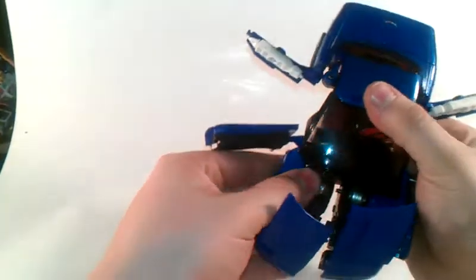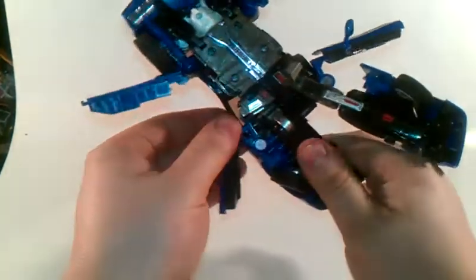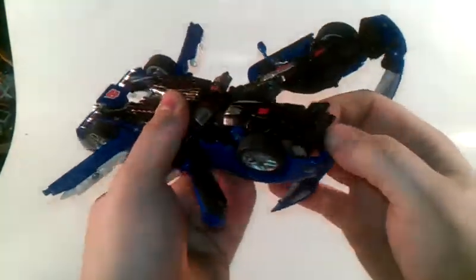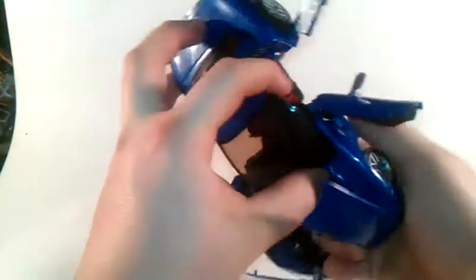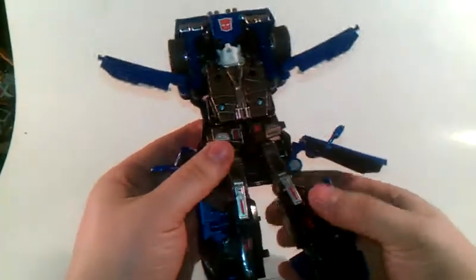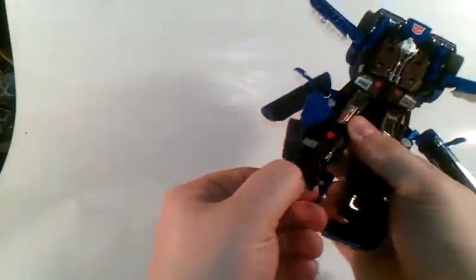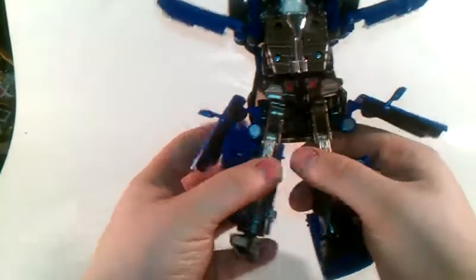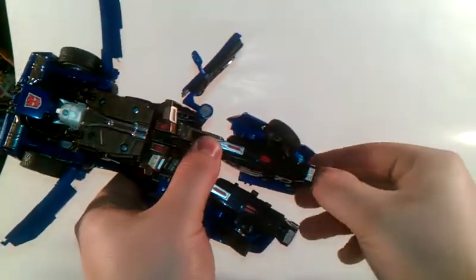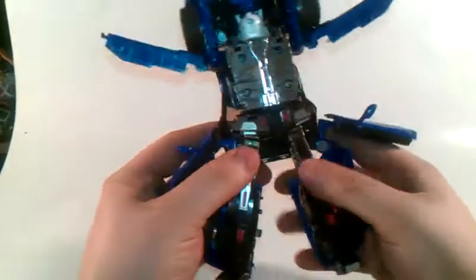Pull the hood up. You need to pull these legs down - there's one. Do the same thing on this side. Very stiff. Got his legs. You want to grab this panel, pull it back, move his foot forward. Grab his heel, pull it out - there's one of his feet. Do the same thing on this side. Fold that up - there we go, he's got his legs.